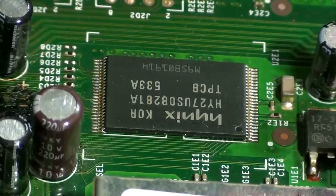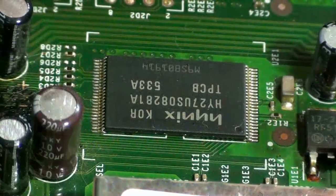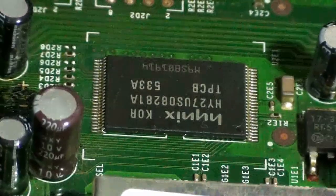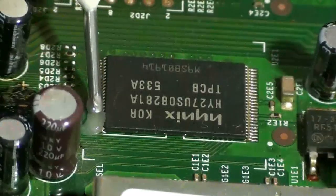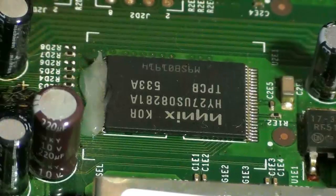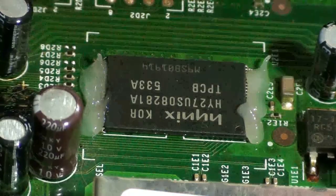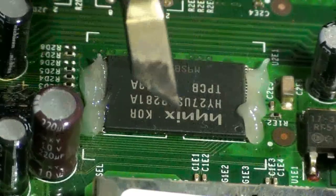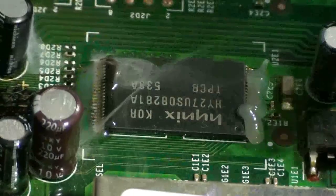Today I'm doing a video with low melt solder. It comes in seven centimeter sticks and melts at 78 degrees Celsius. I'm going to be removing this NAND chip. The first thing you want to do — I'll be using Kingbow flux, you can use whatever works for you — load it up on both sides. I'll also be using a nail blade tip, so just melt that flux a little bit.